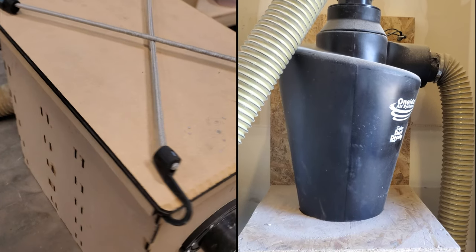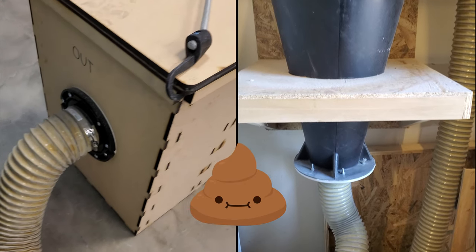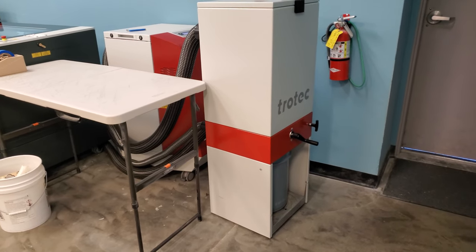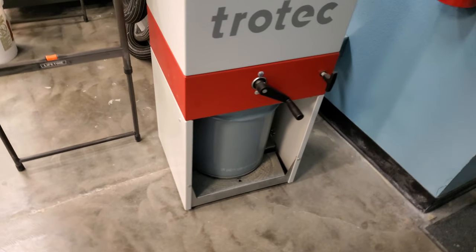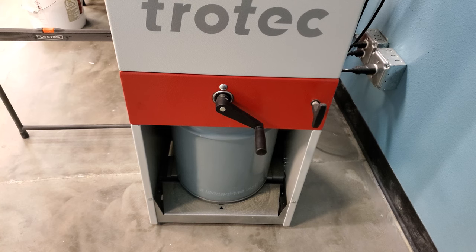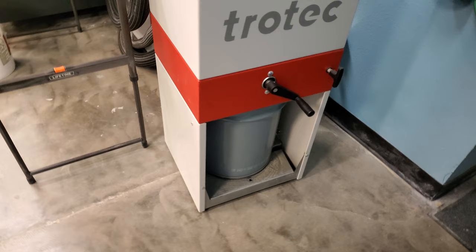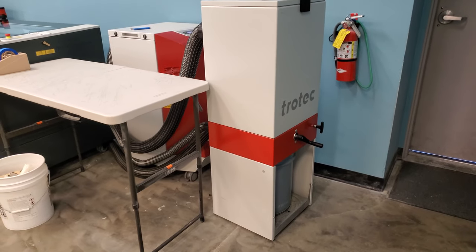We tried making our own pre-filter boxes and even tried a cyclone dust collector like woodworkers use, but these options never worked well enough or required too much maintenance. The answer was a pre-filter system provided by Trotec Laser. There's almost no information about this system online — it's not even on Trotec's website except for a reference to a downloadable technical data sheet. If I hadn't had a discussion with one of their reps where it was mentioned, I wouldn't have even known it existed.